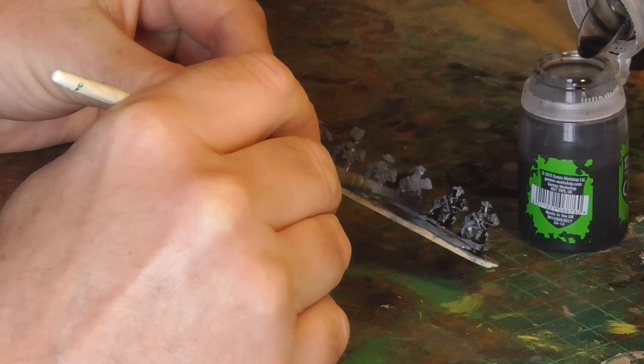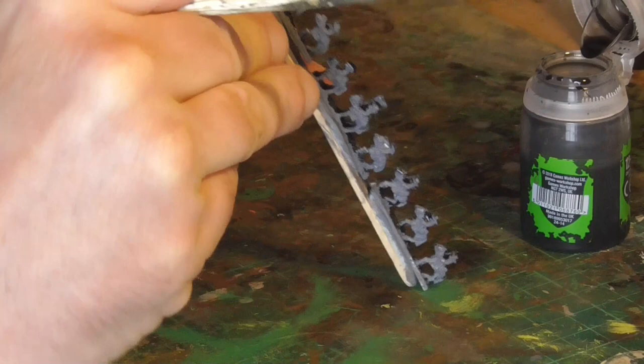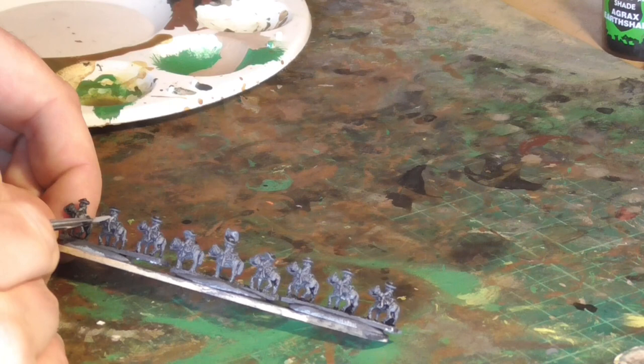The next thing to do was give them an ink wash. I'm using Nuln Oil by Games Workshop, literally just daubing it all over the figures. This brings out all the detail, making it a lot easier to paint them once it's dried. This didn't take particularly long — pretty simple.